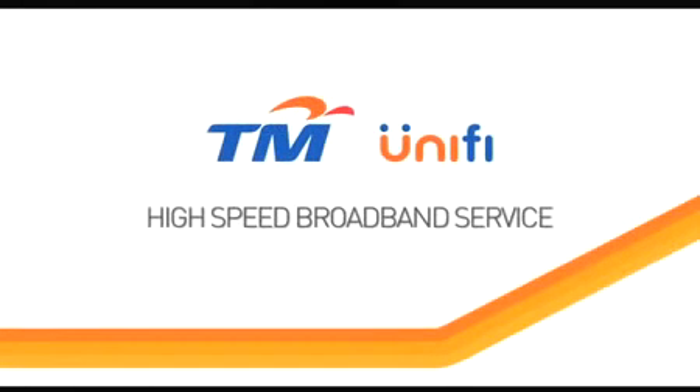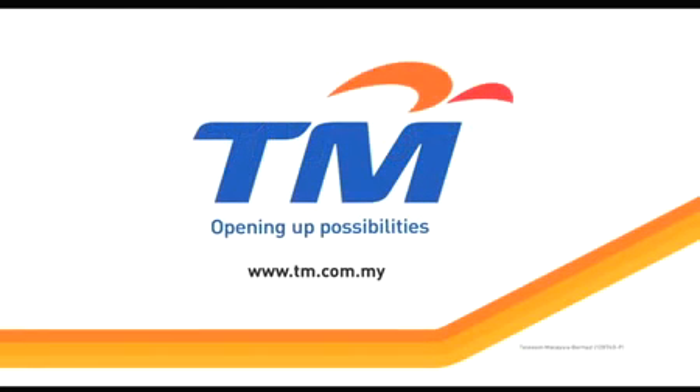Thank you once again for choosing UniFi, TM's high-speed broadband service. A whole new world of entertainment, information and communications has just opened up for you. Welcome to the new world of UniFi.